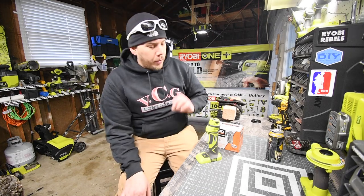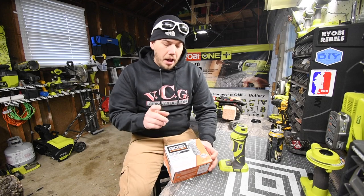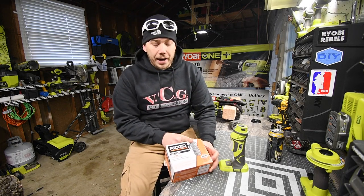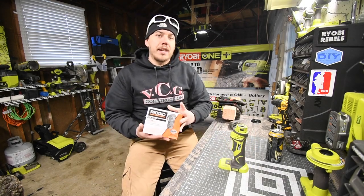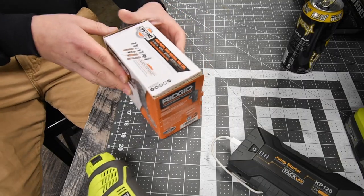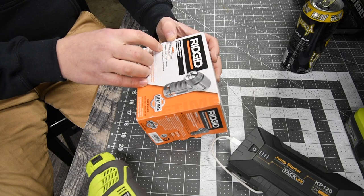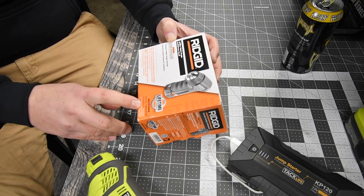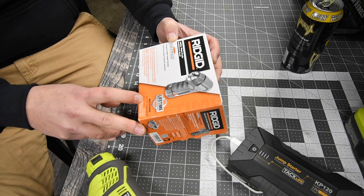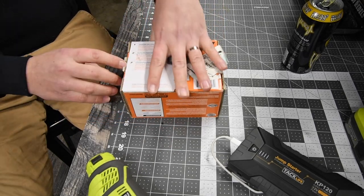All right, so today what we are going to do is unbox and test out the Ridgid JobMax right angle drill head. Let's unbox this and see what comes inside, look at the specs, and give it a test. This is the JobMax right angle drill driver head — the model number is I think 612-073, but let's open this up.